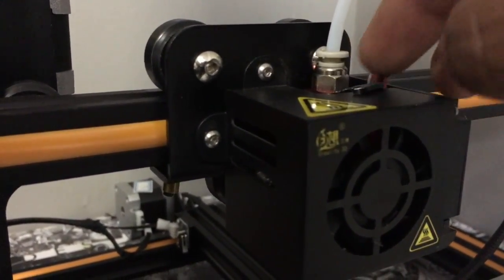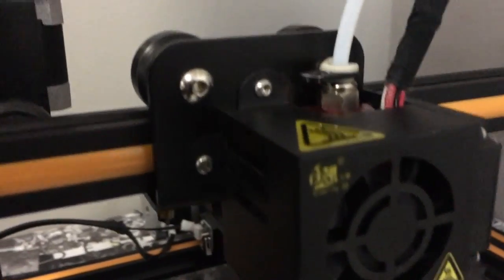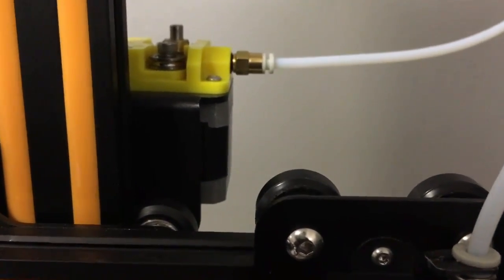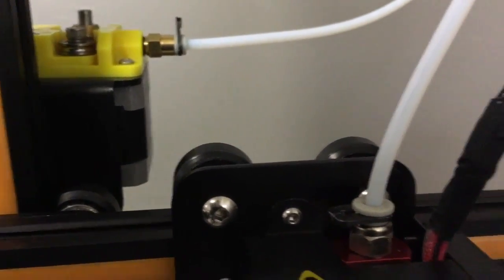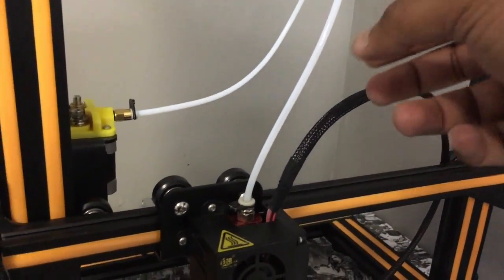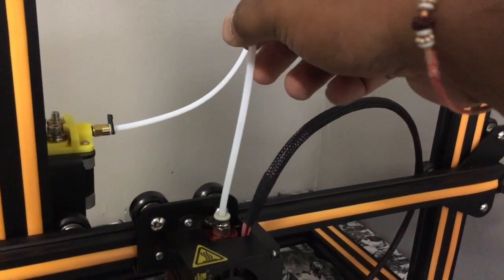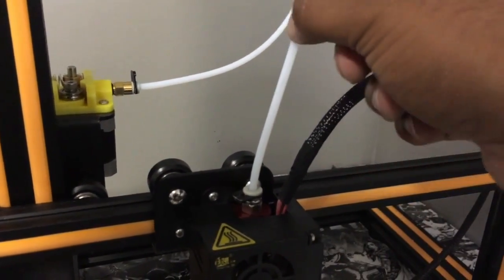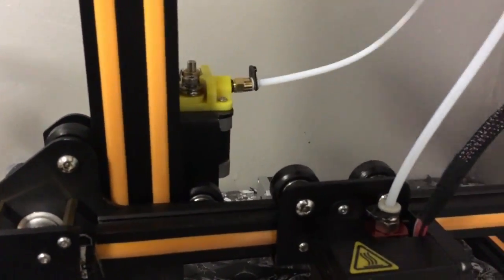Starting with the Bowden clips — they just pop right in like so. The next one goes right in the back. All this does is keep the tube from coming out. It's like a Chinese finger trap: when you push them in they're fine, but as you pull it gets tighter. The white cap normally sometimes goes down and your tube pops out, but with this clip it constantly stays up keeping the pressure so the tube doesn't come out anymore.